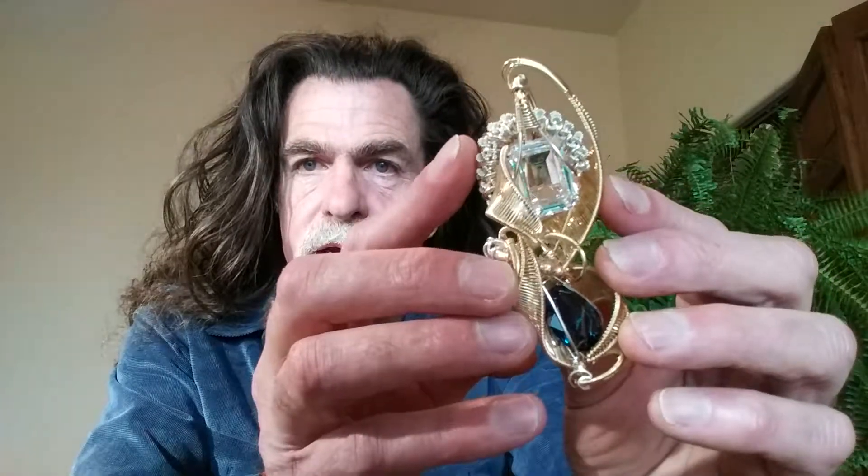My main focus has been these activational amulets that I make. I'll bring one in here — this is a spinel crystal, my latest piece. It has a blue and a clear one in it. The coils and the weaves that I make are sterling silver and gold filled wire. These are way more than just jewelry — they are activational amulets.